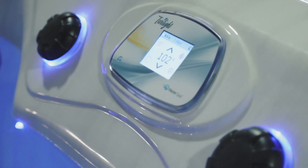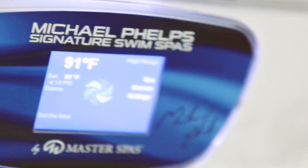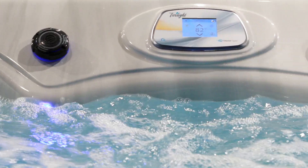The touchscreen control panel is featured on the following Master Spas products: Twilight Series Hot Tubs, Michael Phelps Legend Series Hot Tubs, Michael Phelps Signature Swim Spas, and most H2X Swim Spas. Although the size and shape of these panels may look different, they all operate the same.